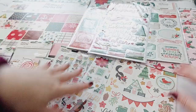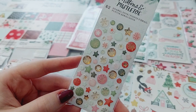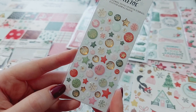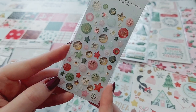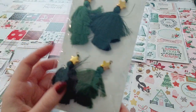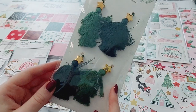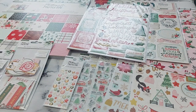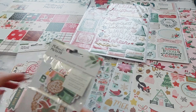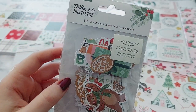Over here I got the little enamel dots — I think these are so cute, you get stars and snowflakes. Then I got these Christmas tree tassels, I think these are so fun and they'll look really nice on a dangle charm. I'm definitely going to make some of them. I might put one on my album as well, hanging off the side — I think that'll look nice.